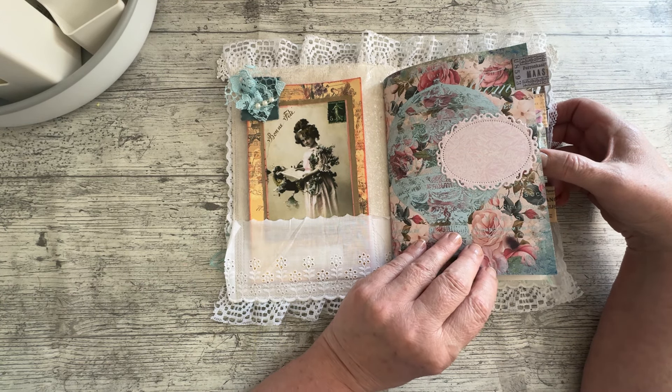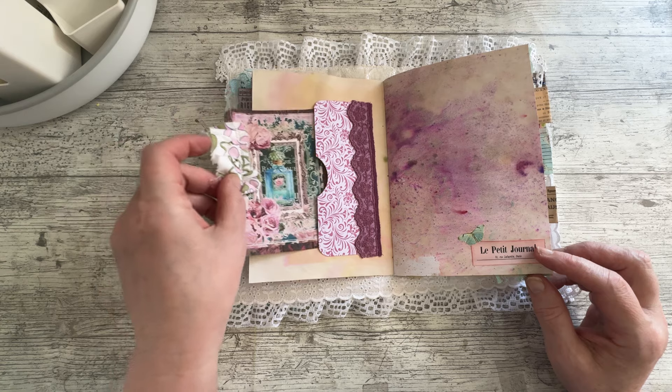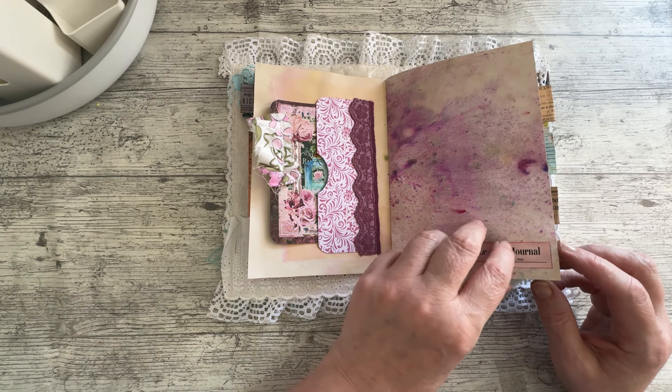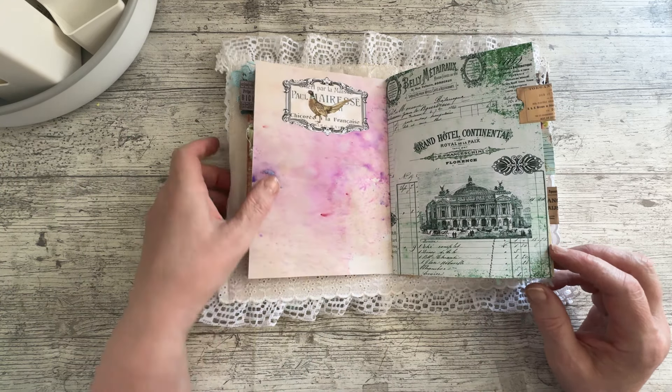So inside front and back cover there is a lace pocket and it is lined with wallpaper, so it's a bit glitzy. I don't know if the light is picking it up or not — a bit shiny. It's fabric on the front with lace over it, wallpaper in the middle and a large journal card.